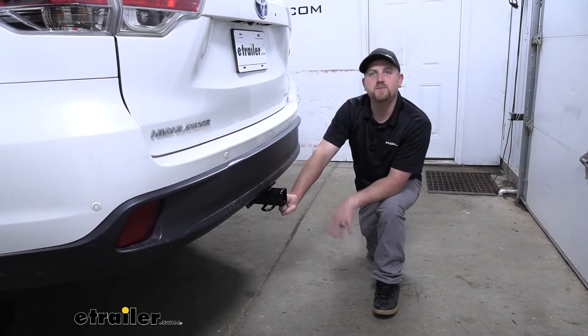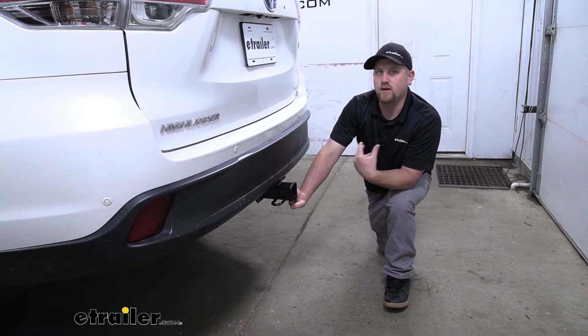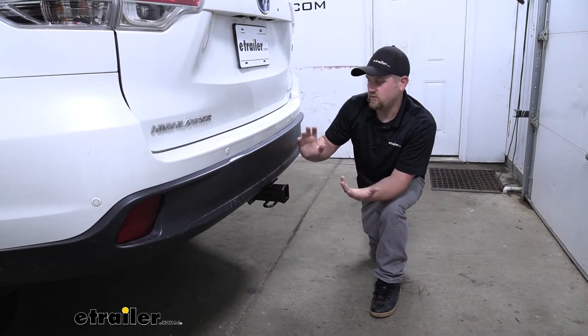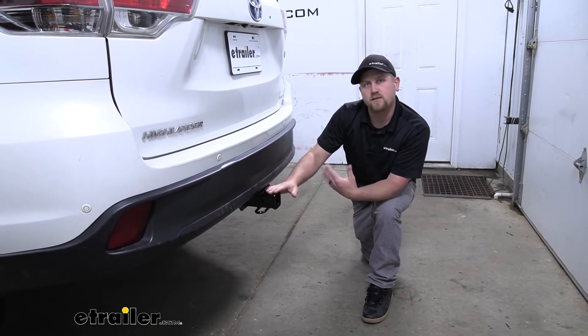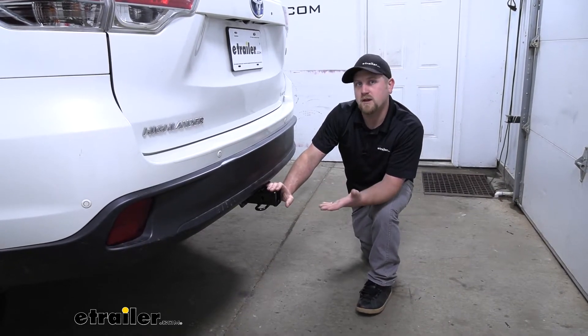So when we do go to use any folding accessories like a bike rack, cargo carrier, whatever you might have, you're going to have more than enough room to put it in that upright position and know that it's going to work correctly. With these Highlanders being really versatile SUVs, you're going to be able to use them to do a little bit of everything. I personally would want a hitch to match those demands, and I think this one will do that perfectly. It's also going to work really good for towing.